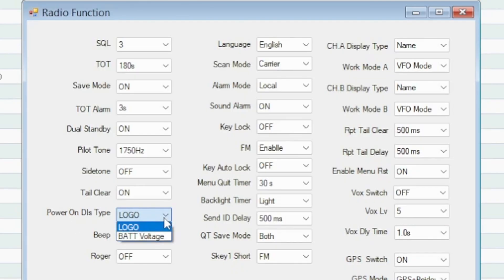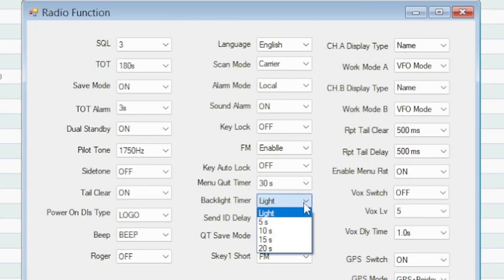Power-on display type shows the logo, or you can make it show battery voltage. You can turn the beep on/off or set it to voice, beep, or both. There's the Roger beep, language, scan mode, alarm mode — local, send tone, or send code. Key auto-lock is off; I don't want it to automatically lock my keypad. Menu quit timer backs out after 30 seconds of no activity. Backlight timer can be always-on or set to 5, 10, 15, or 20 seconds.